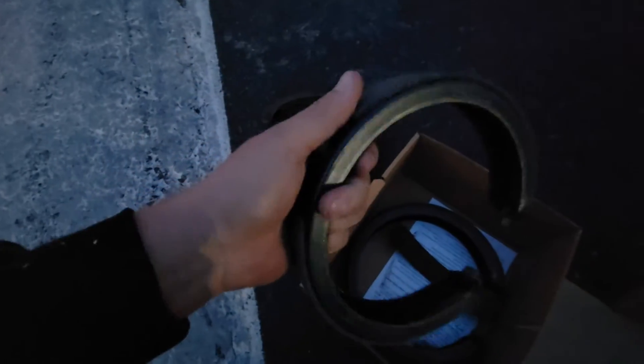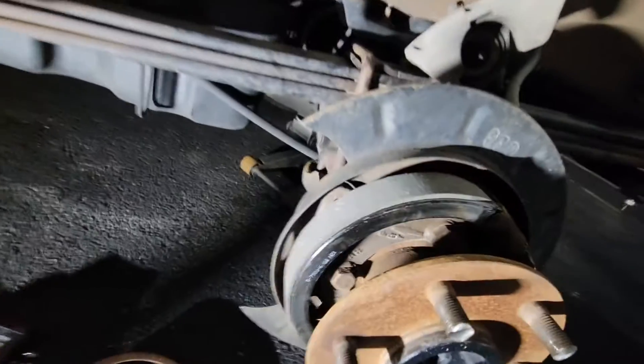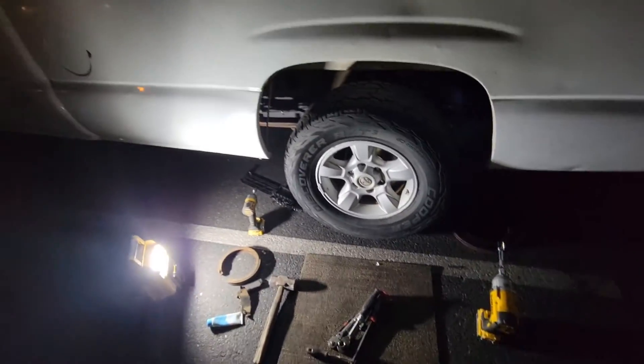Just got back from AutoZone — they did have the rear parking brake. It got dark on me so I have to get a light out and install them. I'm not sure if I'll do the other side today with the messy hair. Check it out — I got the new one installed. Here's the old one. Driver side is installed.